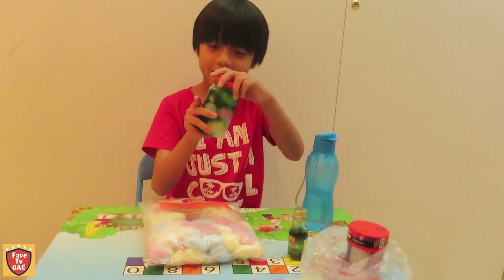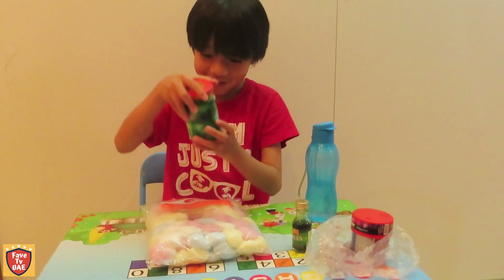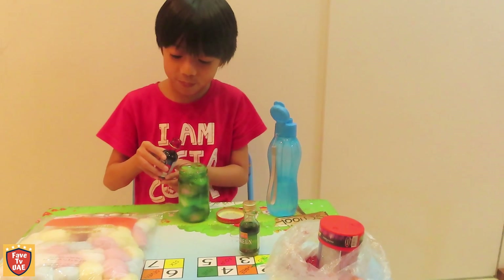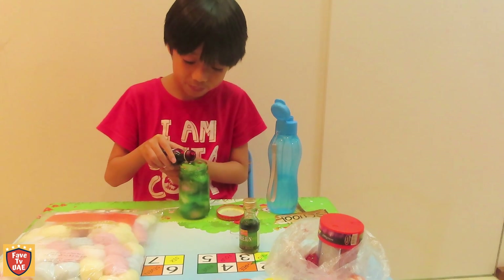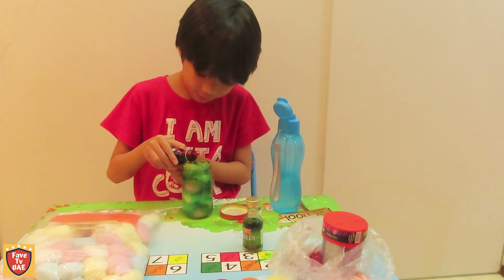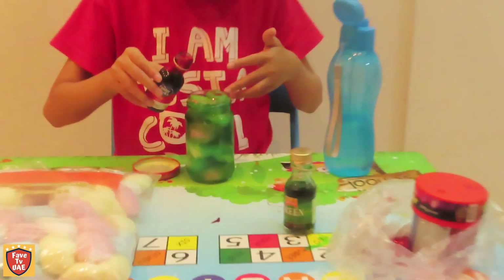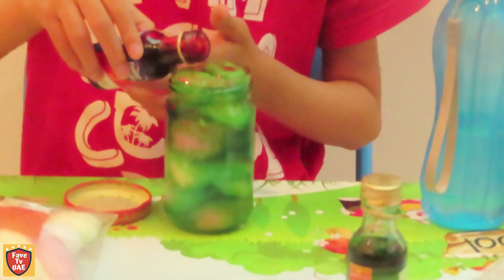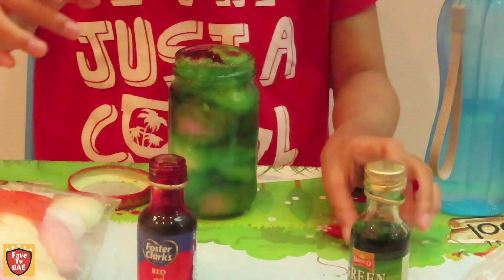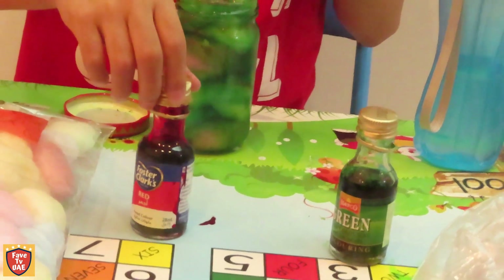So we're just making the makeup shape. There we go. We're going to add another colour — just going to put a mixture on this. It's going to be a bit more. Oh no, oh no, oh no — it's like blood, it's like blood! Okay, this red is super dangerous, this red is super dangerous.